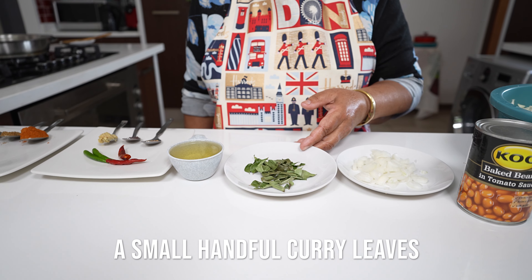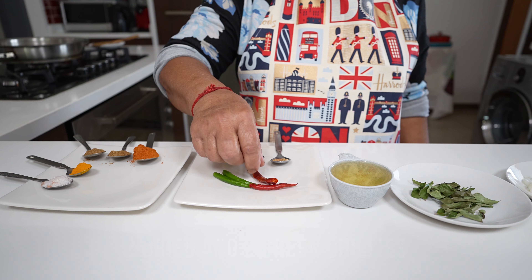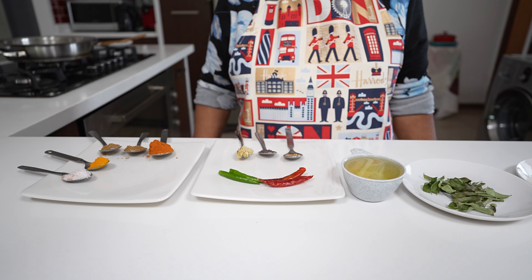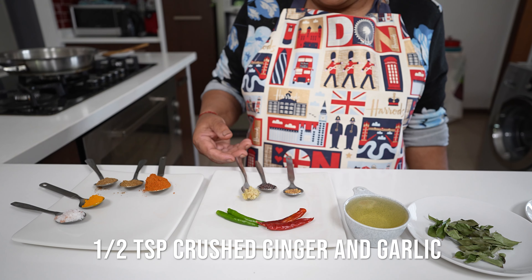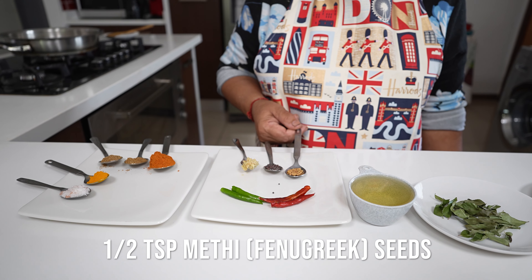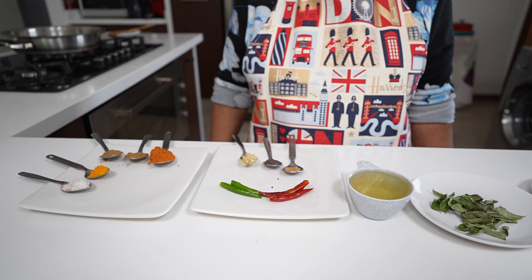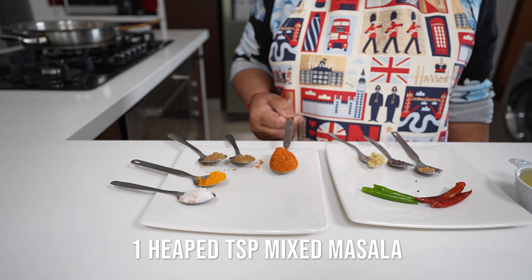I have quarter onions sliced, a little bit of curry leaf, half a cup of oil, two dry chillies and two green chillies — but you can choose how much chilli you like to add. To that I have half a teaspoon of ginger garlic, half a teaspoon of mustard seed and half a teaspoon of methi seed. I'm using methi seed to bring out a little bit of bitterness to balance the sweetness of the cabbage.